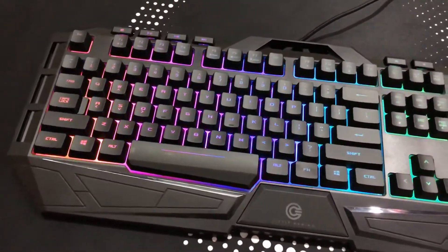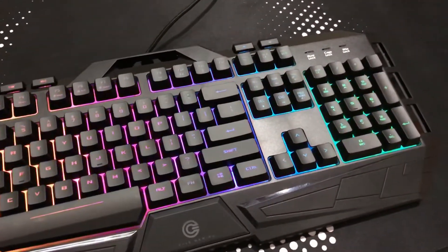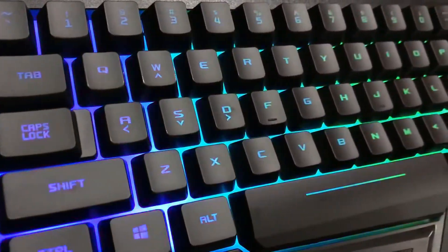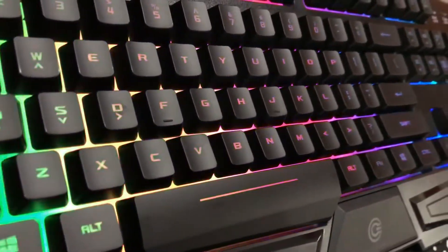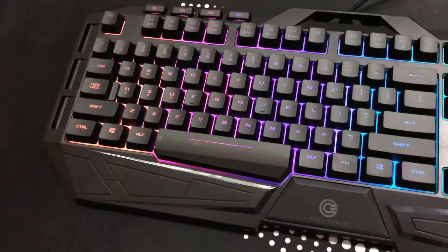I will provide detailed information about this keyboard and the lighting effects in my honest review video, which I'll be posting next week. So be sure to check that out. This is Tectosterone — hope to see you guys in my next video. Peace.